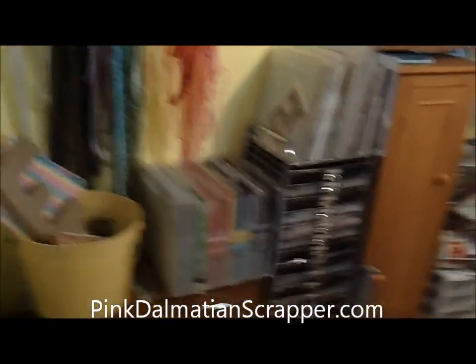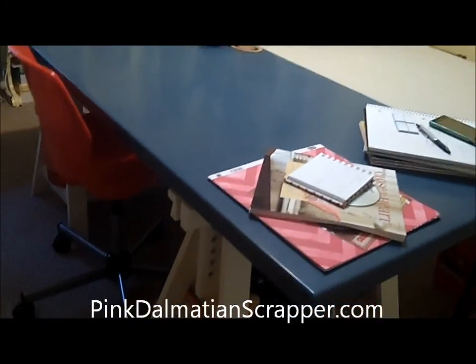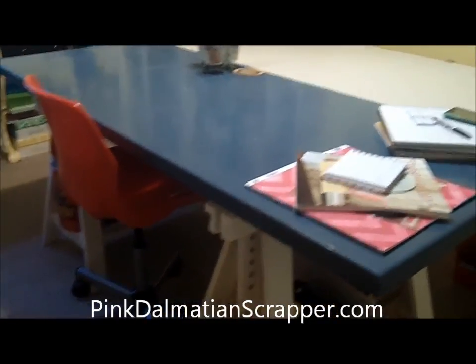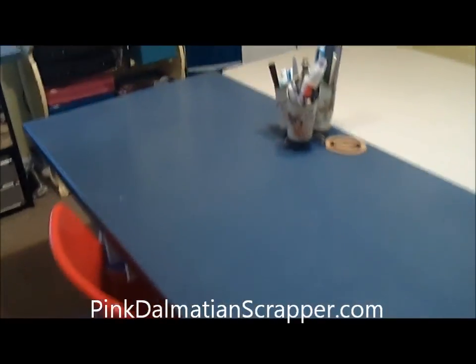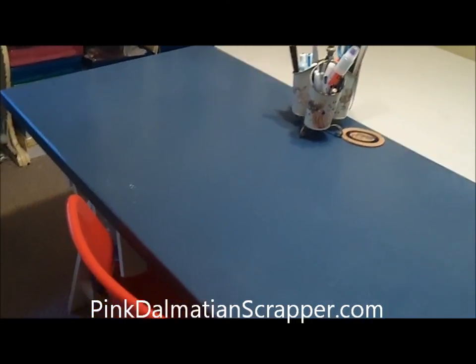And that's it for my room tour. Actually, let me show you my table. My husband built me my table — the legs are little sawhorses from Ikea, and so is the chair. He built the top, and it's perfect for scrapping. I spill anything on it, it wipes right off. It's made out of Corian, and it works perfect for me.